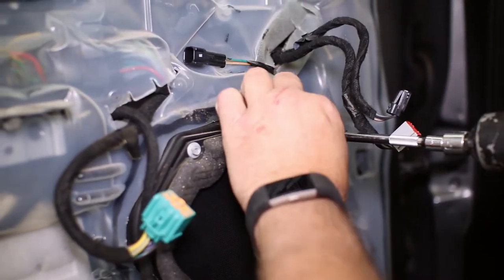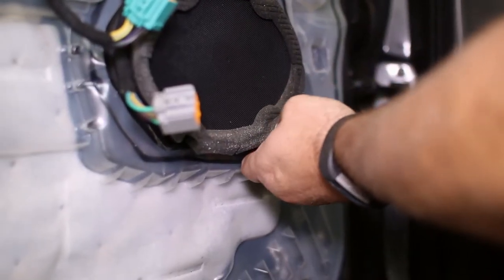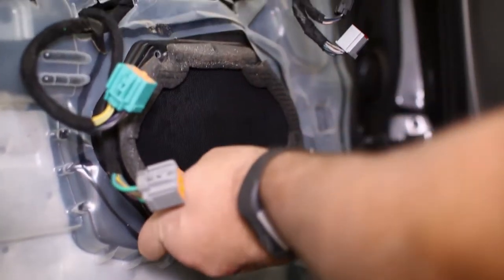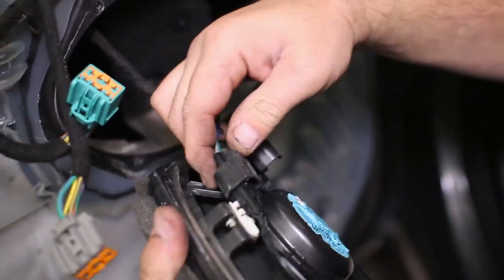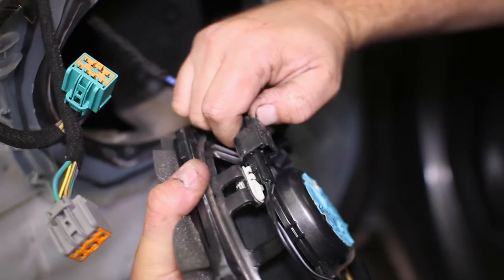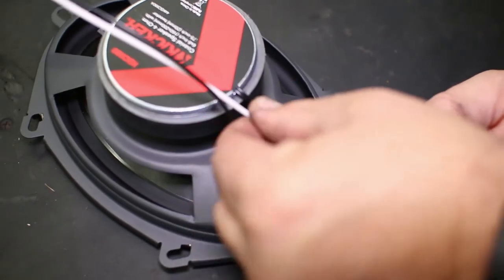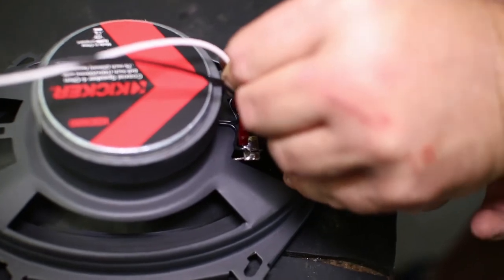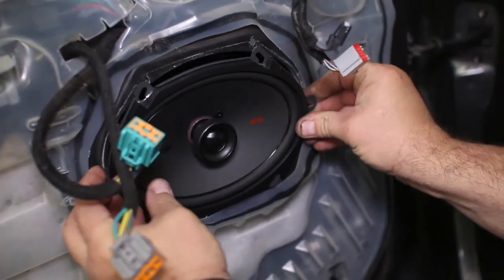Now we can remove the four bolts on the factory speaker to pull it from the housing. It has two factory connectors but we will only use the one with the KICKR replacement. Plug in the supplied wire harness to the KICKR speaker — it will only go one way since the connectors are different sizes. Attach the speaker to the harness wrapped in black on the truck. We left the blue harness unplugged. Now insert the speaker into the housing and replace the four mounting bolts.